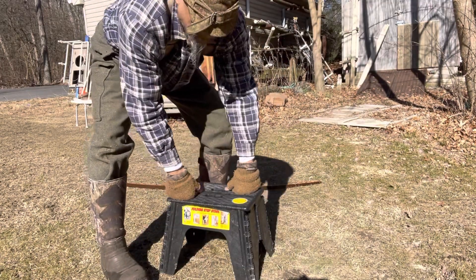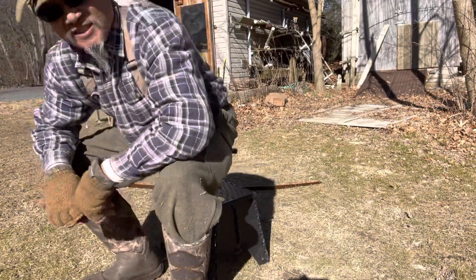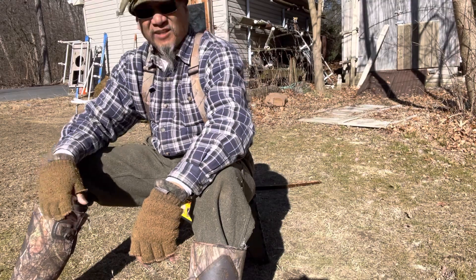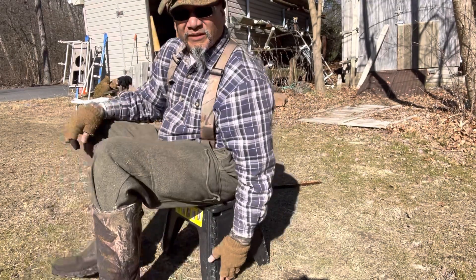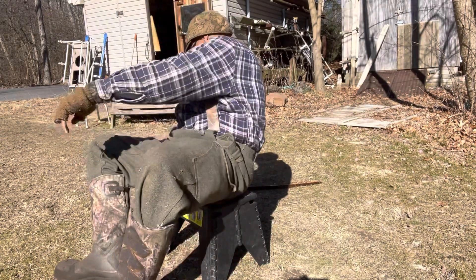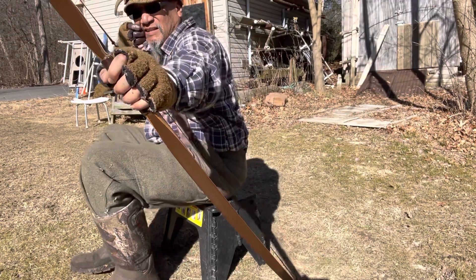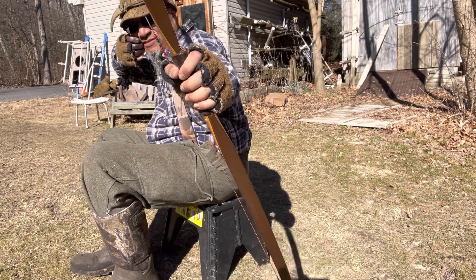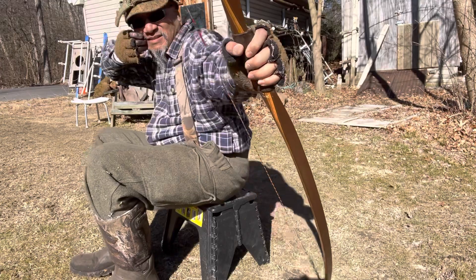I think it's a pretty cool seat and I hope to use it one of these days because I definitely think I could hunt with this. It definitely keeps you off the ground enough. As you can see, this is a 70-inch bow and I don't have to cant it that much to have clearance.